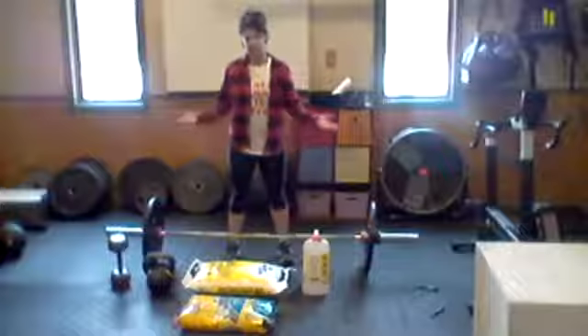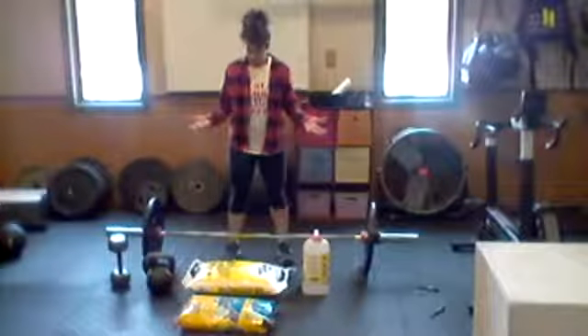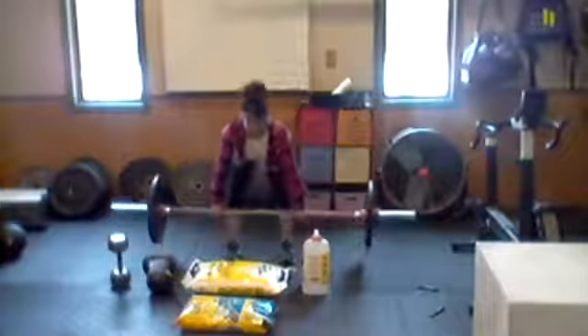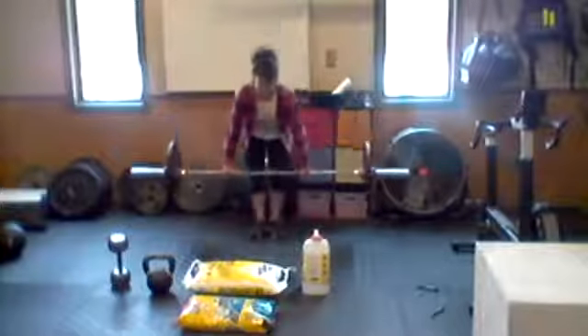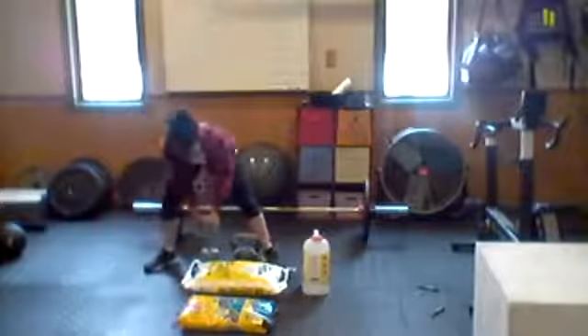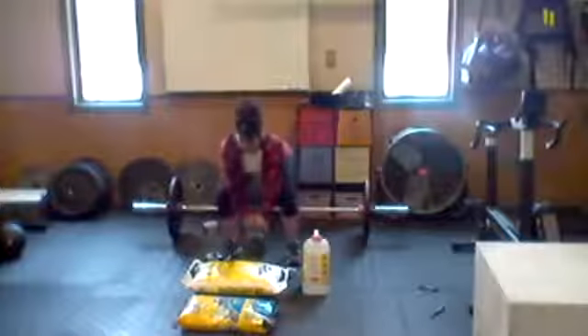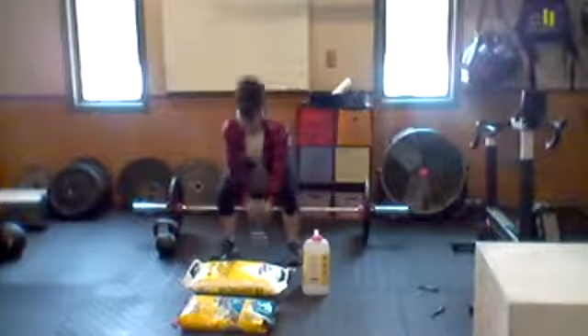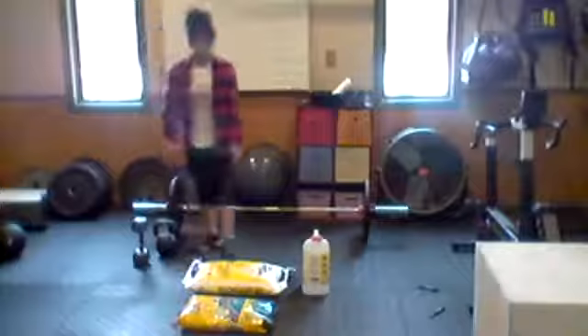You might be thinking, what the heck is a deadlift? I use a barbell, but do you have a barbell at home? Most likely no. The deadlift is, very generally, picking something up off the ground. If you don't have a barbell, maybe you have a kettlebell or a dumbbell — you could do the same movement with either of those. Maybe you don't have any of that, or don't want to invest in equipment — that's fine too.